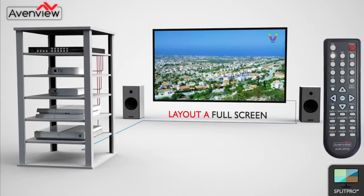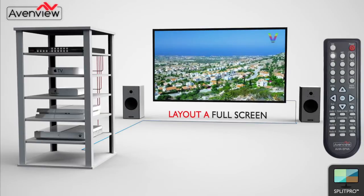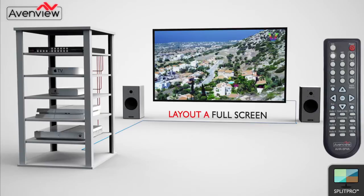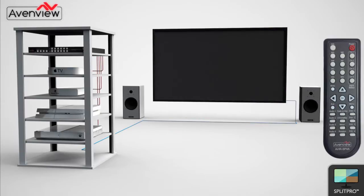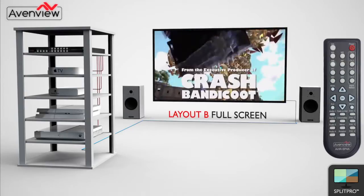Using the handheld remote, the user can now easily switch between the preset layouts that are pre-configured within the device. Layouts A, B, C, and D are each full-screen layouts that display one of the 4 connected HDMI sources.